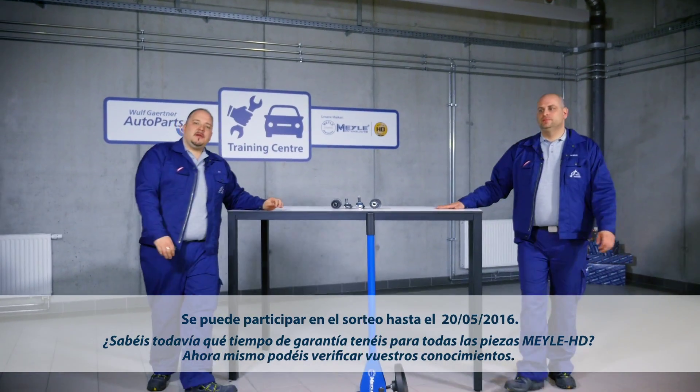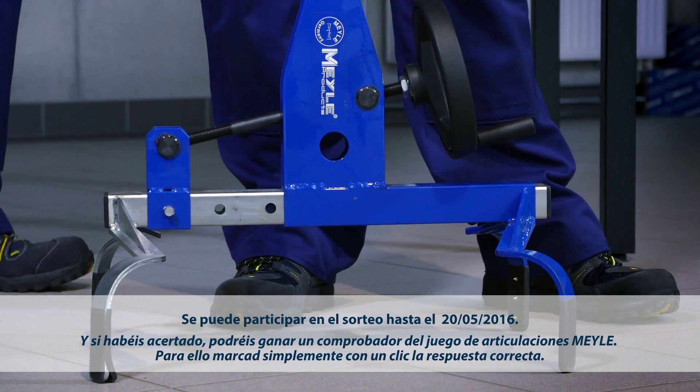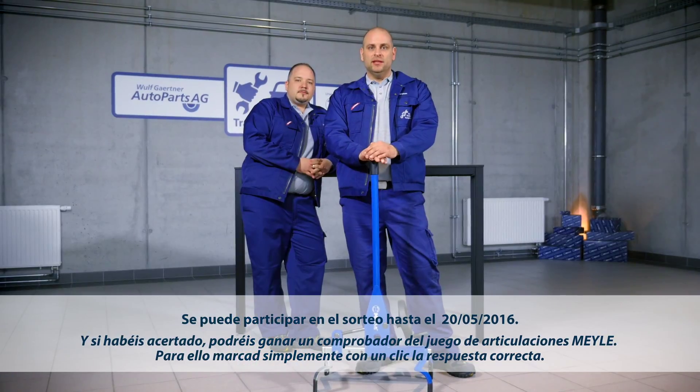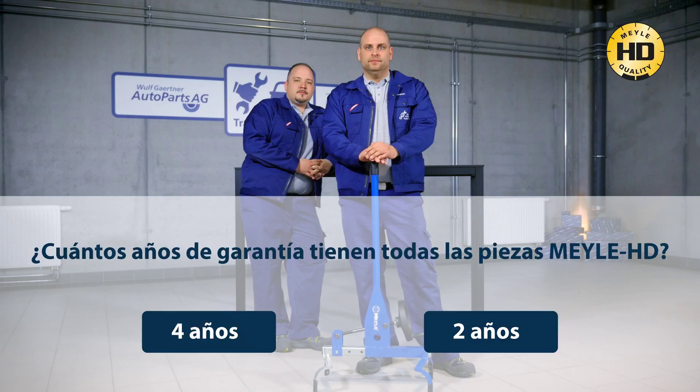Do you remember the guarantee period offered for Mylar HD parts? Do the quiz and test your HD knowledge now. One lucky participant will win an original Mylar joint play tester. To take part, simply click on the field with the correct answer.